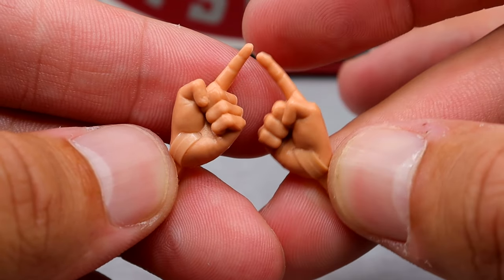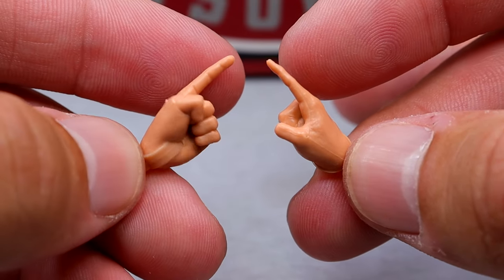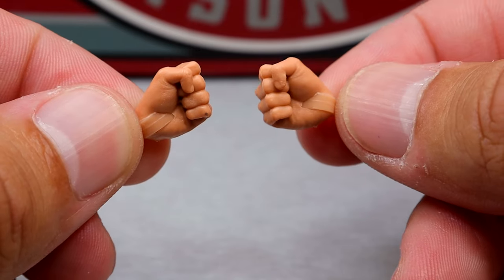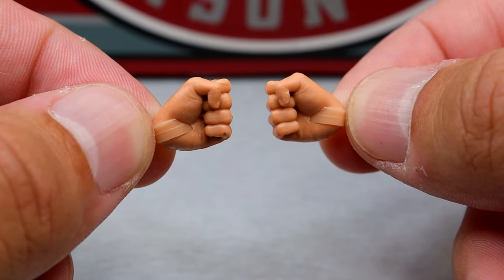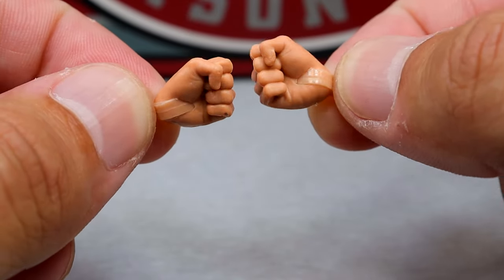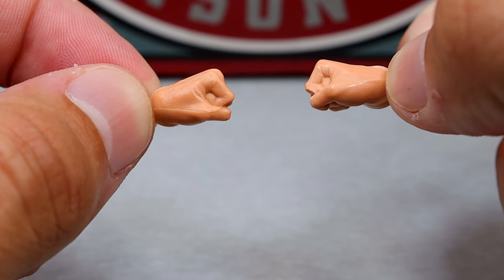Another pair of interchangeable hands you get are the number one hands — the pointer fingers — which are very nice. Typically in my reviews when a figure comes with these, these are the hands to point at people and tell them to shut the hell up. And then the last pair of interchangeable hands you get are fisted hands, because on the football field you're throwing hands. I think every action figure should probably come with fisted hands.